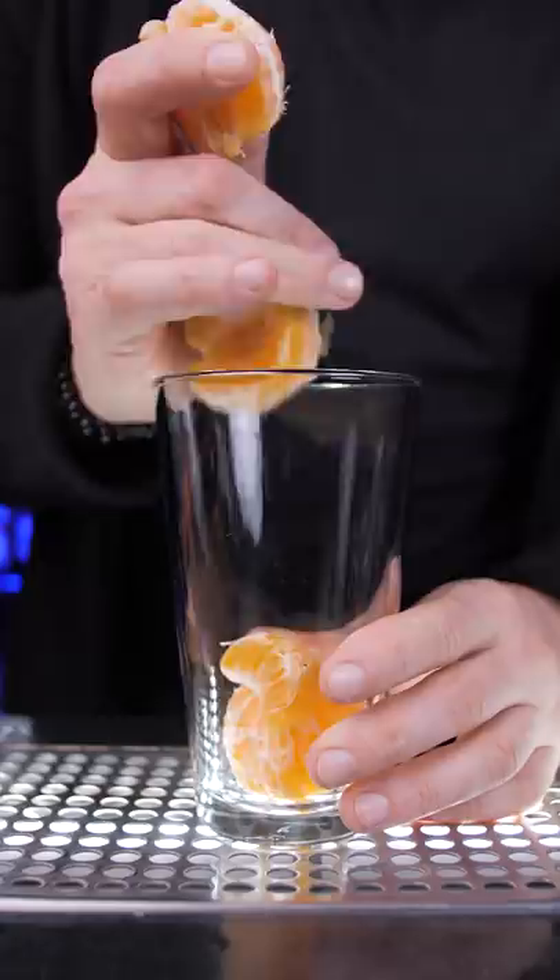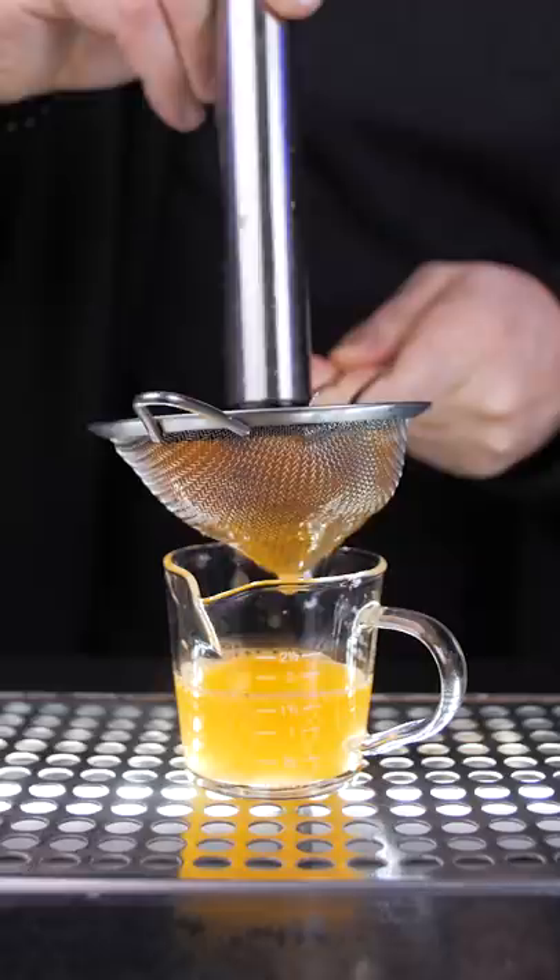Take two fresh mandarins. If you don't have a juicer, put them in a glass and using a muddler or a rolling pin, squeeze two ounces of fresh juice. Pour it in a tall cold glass.